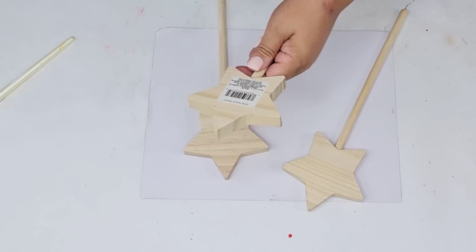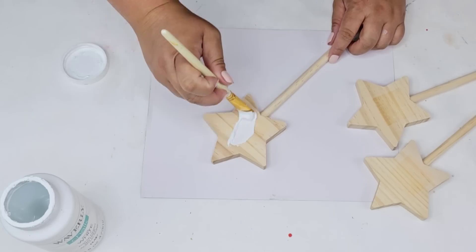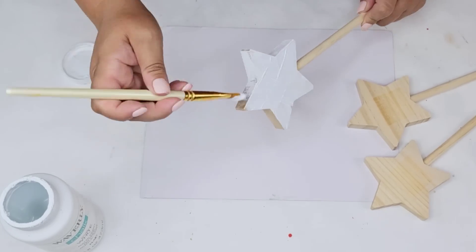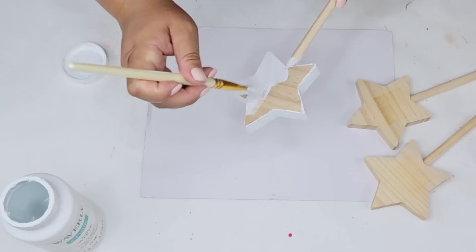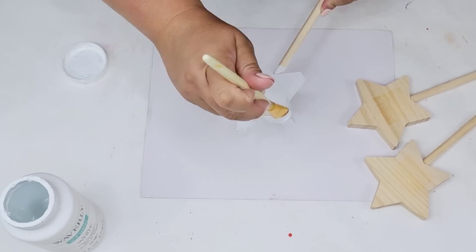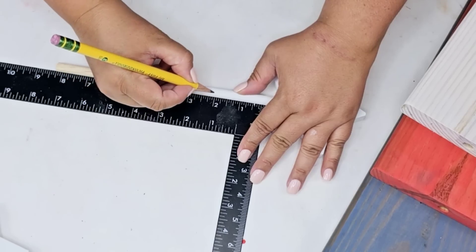While those pieces dry, I'm going to start working on my stars. I'm going to remove the sticker from them and give them each one coat of Waverly Chalked Paint in the white — front, back, as well as the sides, and a little bit of the dowel, about three inches from the top.